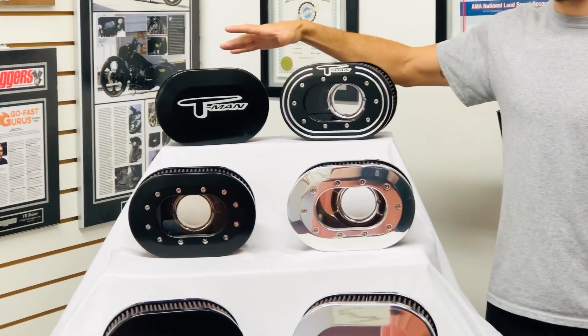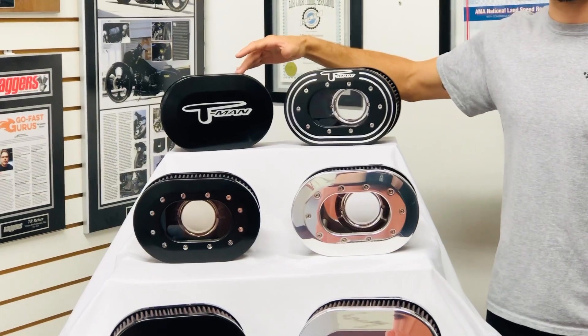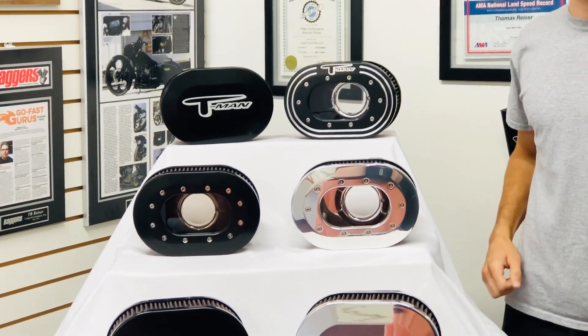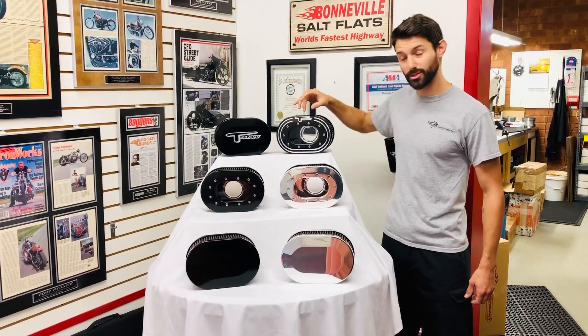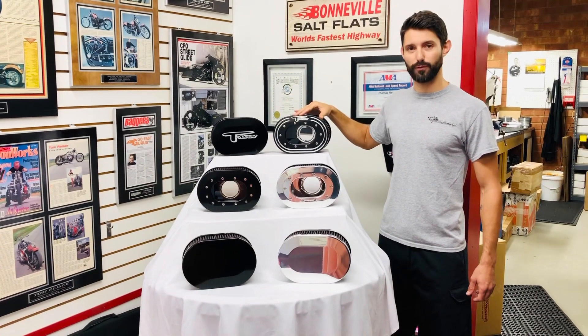We can do T-Man Performance, which is on one of the posts we posted earlier this week. And if you're a dealer of ours and buy three or more sets at a time, we can put your dealership logo or your shop logo on there free of charge.